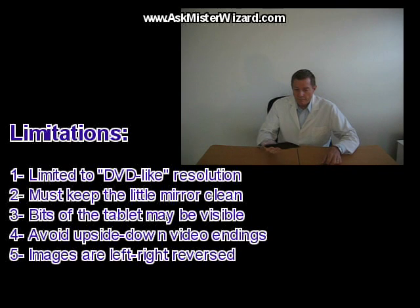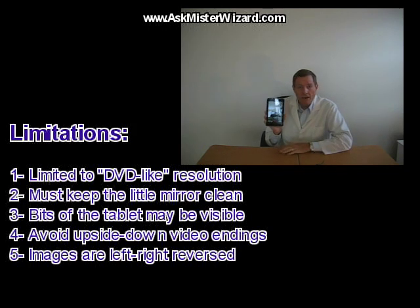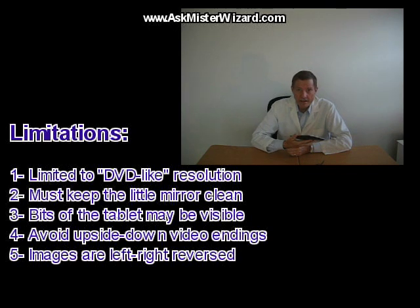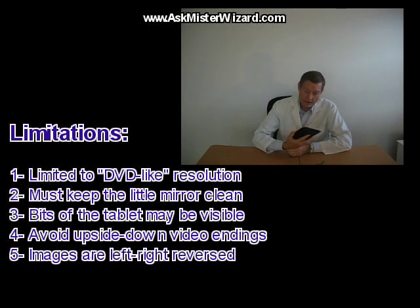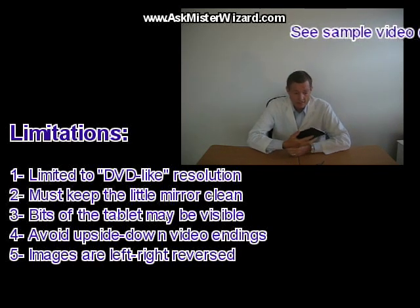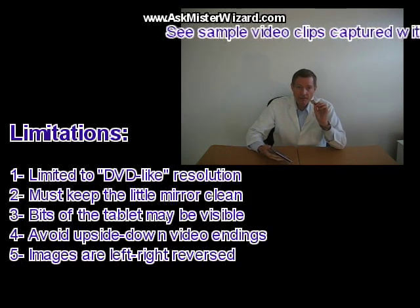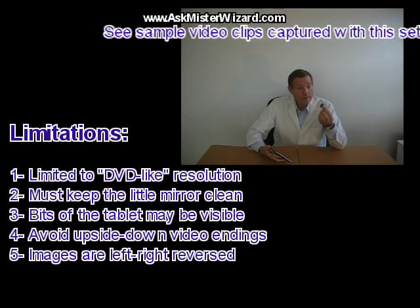First, the front-facing camera suffers from modest resolution and a small imager. Image quality is not going to impress your friends that lug around a big, expensive digital SLR camera. In good light, the images compare favorably with the kind of quality you'd get on a DVD. Second, you need to keep that mirror clean — dust or smudges on the mirror will degrade the quality of your captured images.